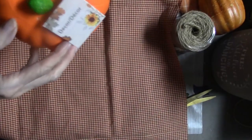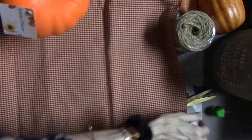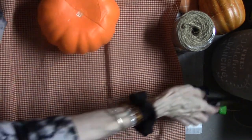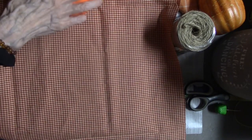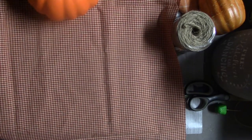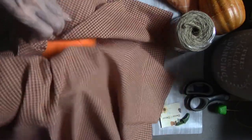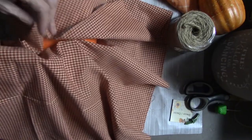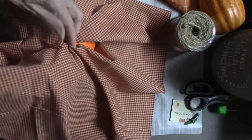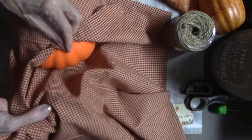It's DIY number one. I got these cute little pumpkins — they're made of styrofoam at Dollar Tree and they are pretty big. I've got this material at Hobby Lobby. It's one of my favorite materials. It really just goes with just about anything. So you're just going to wrap this pumpkin.